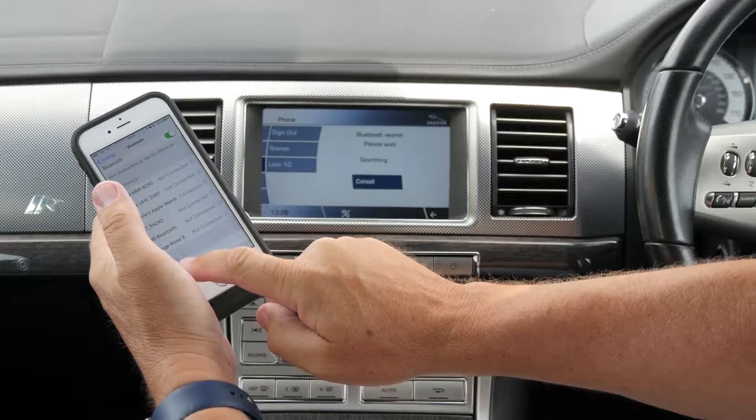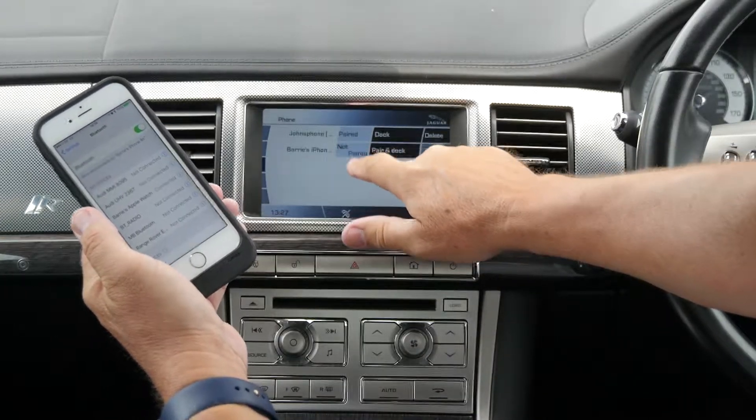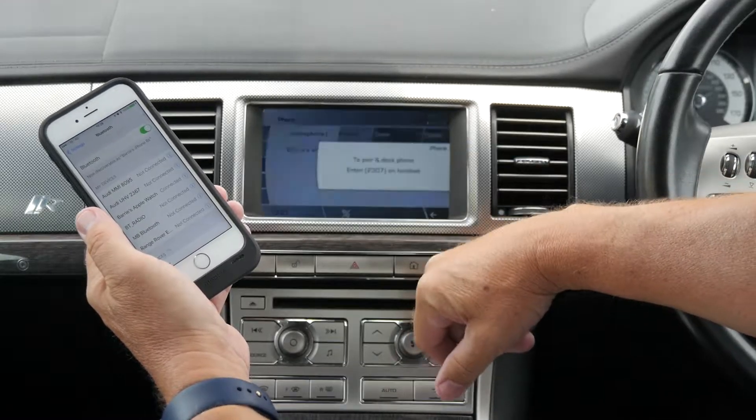It's already picked up Jaguar here, so click on Jaguar. Barry's iPhone — it's picked up, not paired. Pair and dock.